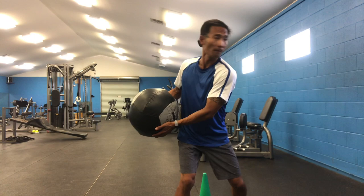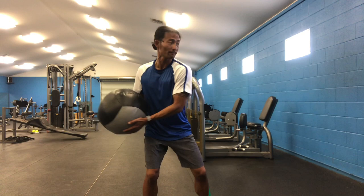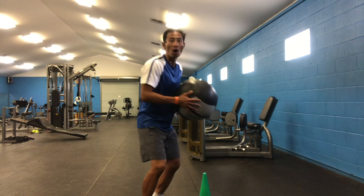Now that we have that down, it's time to include the cone. So what you'll do after you throw the medicine ball against the wall and catch it — move around the cone as you're facing the wall and back into it.